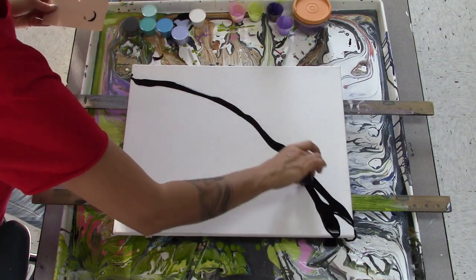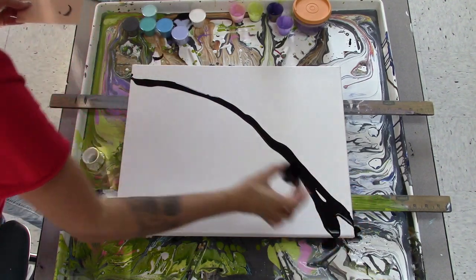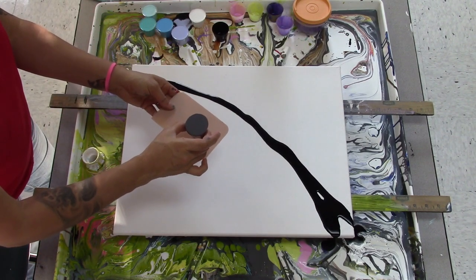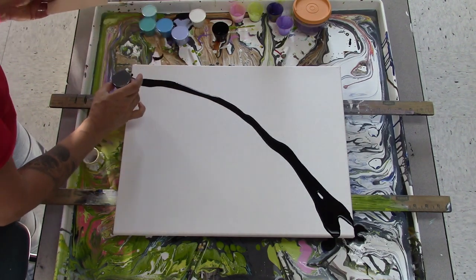I want it to go like that off that corner, and then we're going to do gray. So that was carbon black. This is gray, which is just a mixture of the carbon black with the titanium white.